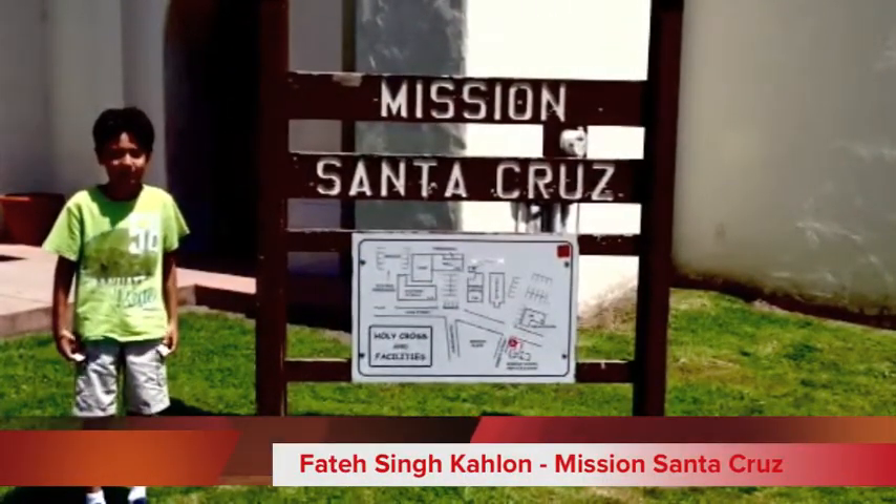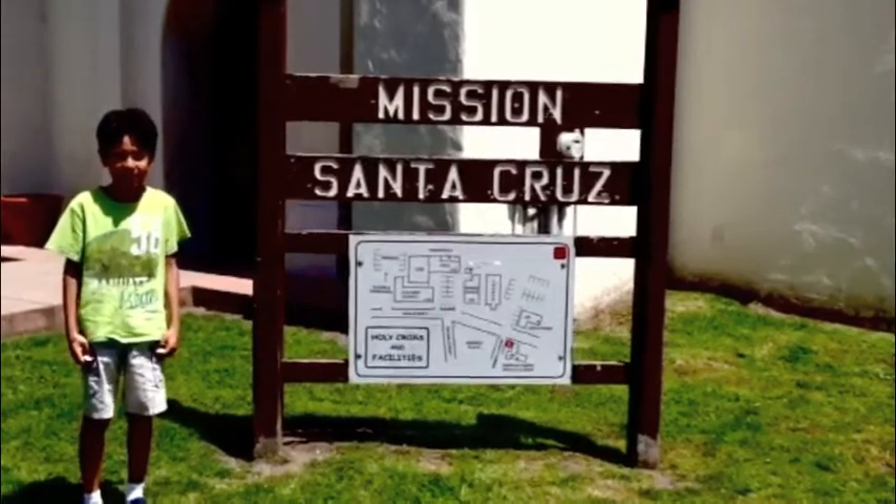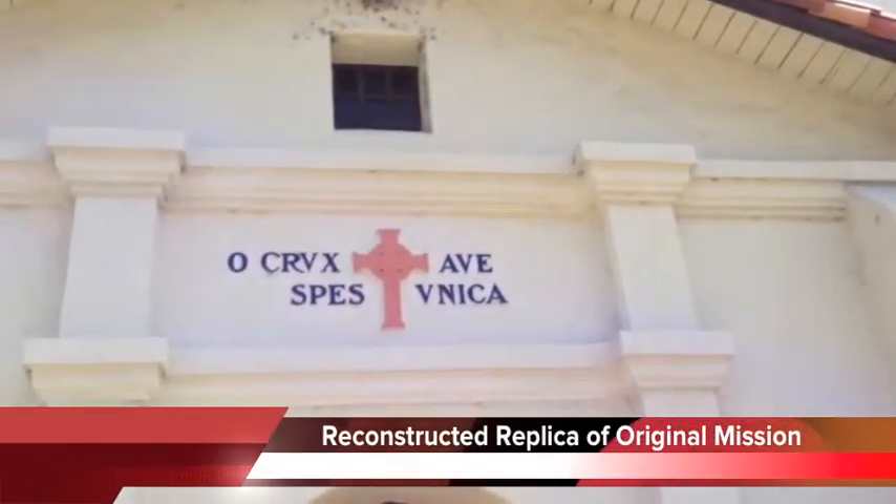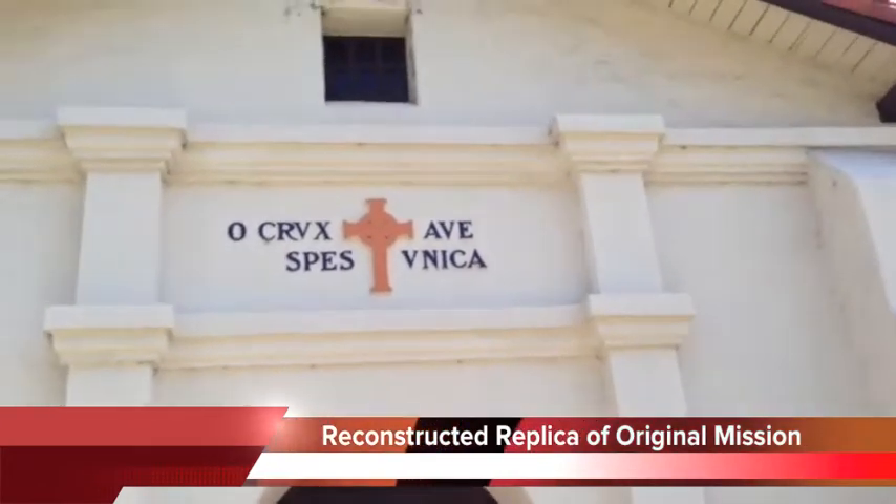Welcome to Mission Santa Cruz. It is located in the city of Santa Cruz near San Lorenzo River, which used to be the water source of the mission.